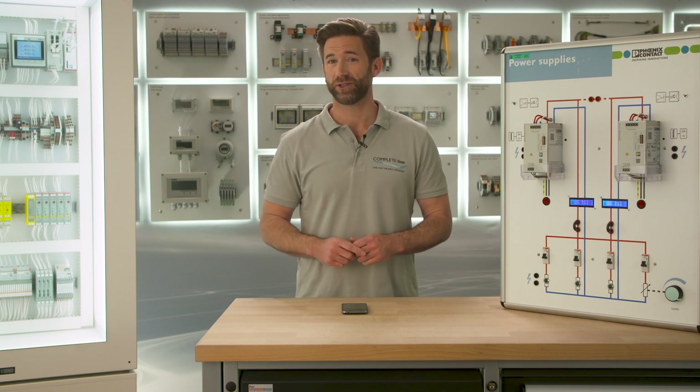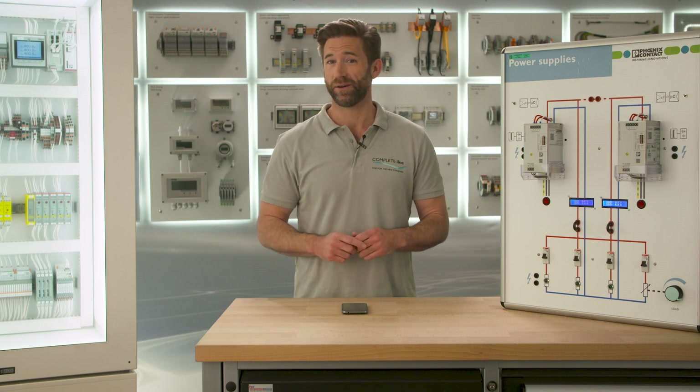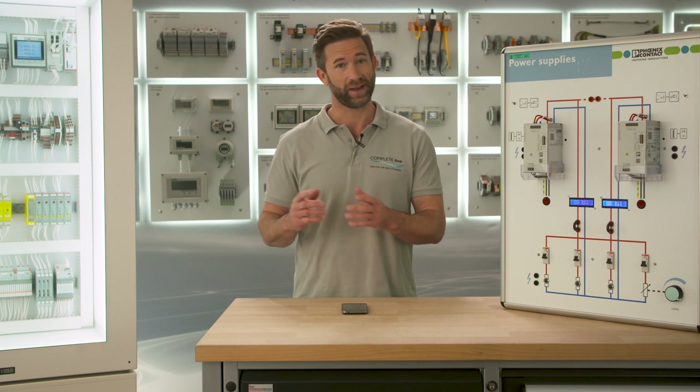Sometimes you need to do subsequent adaptations at your control cabinet. In this case the parameters for your power supply change as well. With Quint Power this adjustment is realized fast and simple.